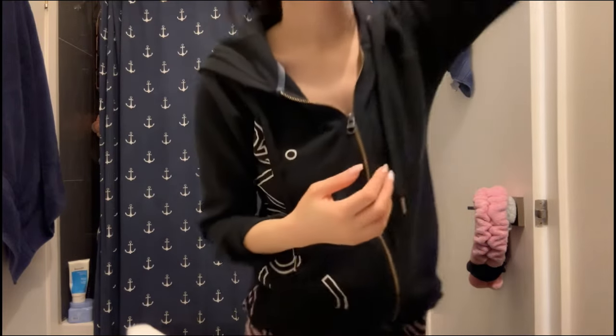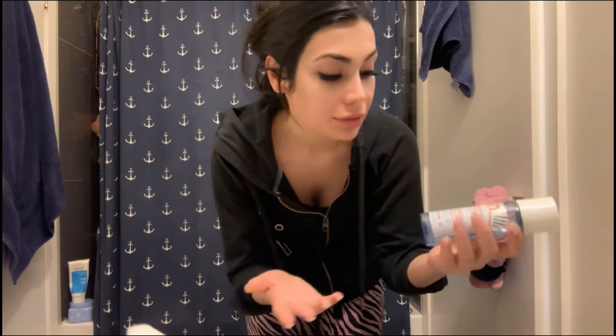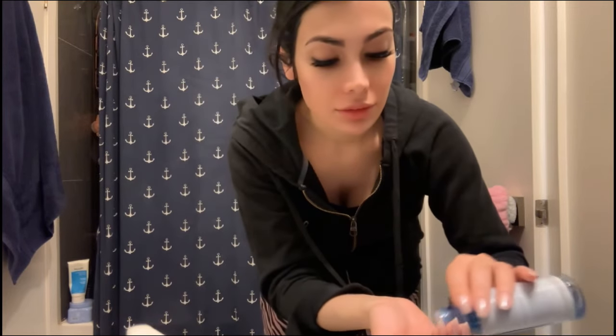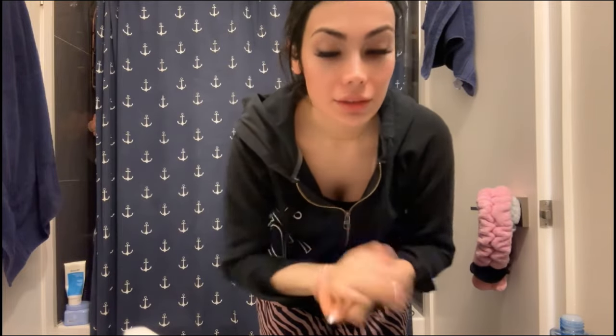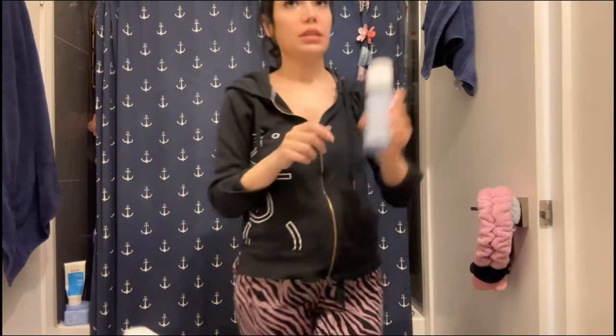Then I'm going to use the toner from First Aid Beauty — I'm using products that Kora doesn't have from my previous skincare routines. It's a 1.5% salicylic acid toner, and I apply it all over. Is toner mandatory in skincare? Definitely not. I just use it because I have it, but you don't need to purchase a toner for your skincare routine.